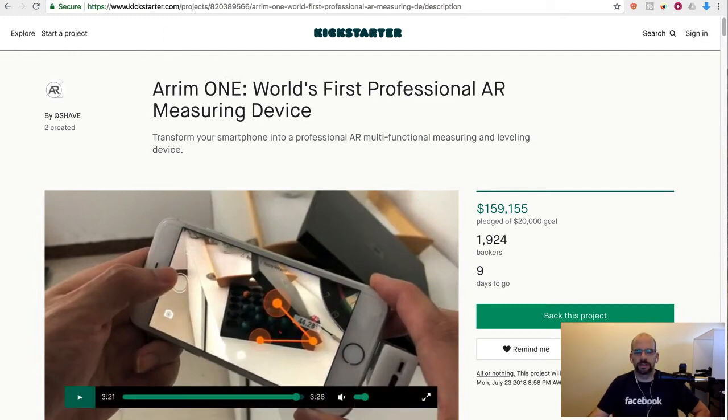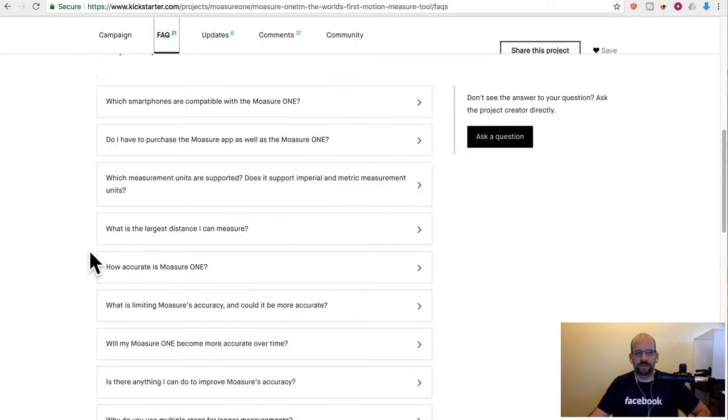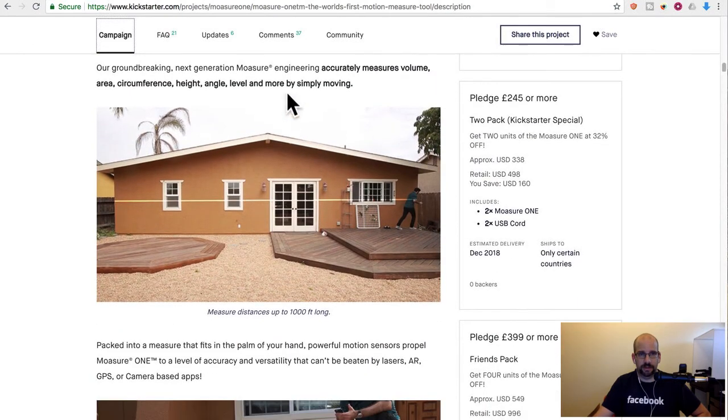The other product I referenced at the beginning that has a similar application is a completely different technology — it's called Mosure, a motion measuring tool. It basically uses inertial measurement with a little hockey puck that you move around. You can walk from one end of something to the other, and it measures the inertial distance while also using angles from the magnetometer and compass to tell distance. They need you to stop every once in a while to get a reference point. It claims about half an inch accuracy over 10 feet — not super perfect but you can measure a couple times.